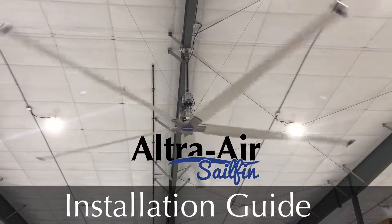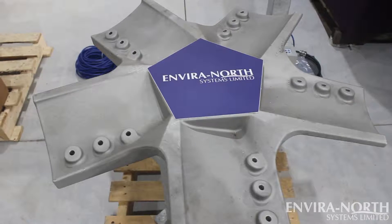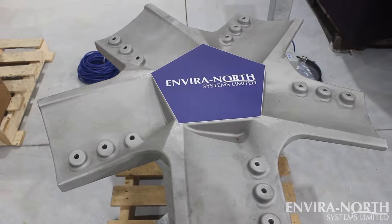The UltraAir Sailfin is our most powerful and efficient fan to date, and in this comprehensive guide we will show you how to have your Sailfin HVLS fan up and running in no time.